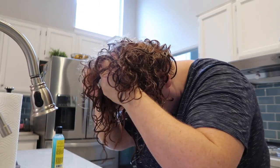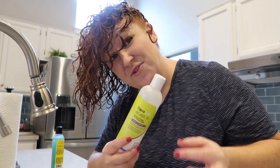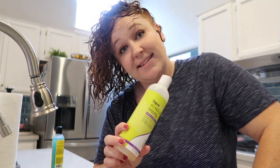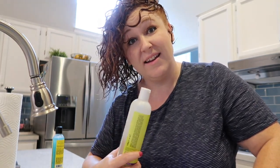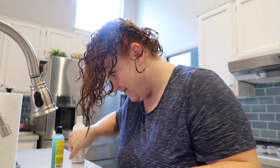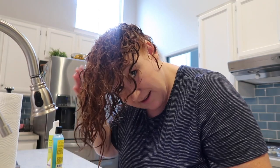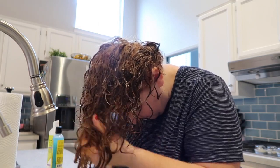Once the curl activator is scrunched in, I use my gel and I use a lot of it, because I want to get a hard cast on my curls. The harder the cast, the softer and less frizzy the curls are when I scrunch out the cast later. Just rub it all in and make sure you get everything covered.